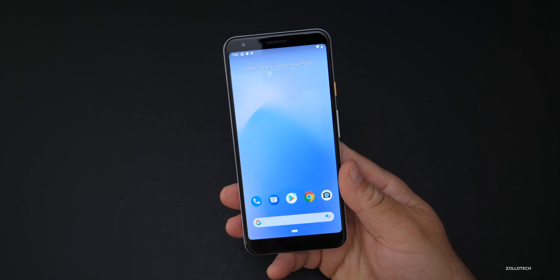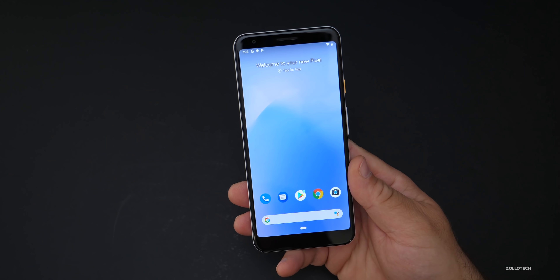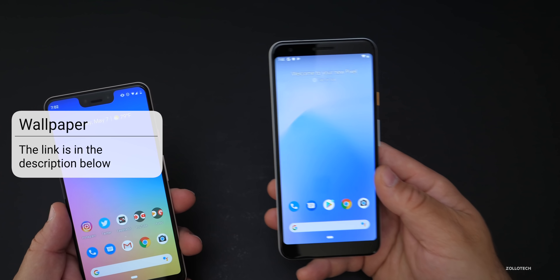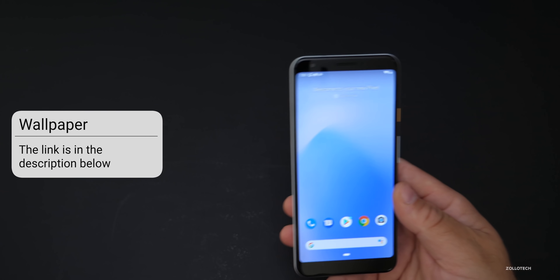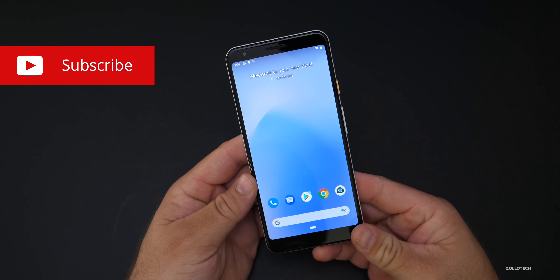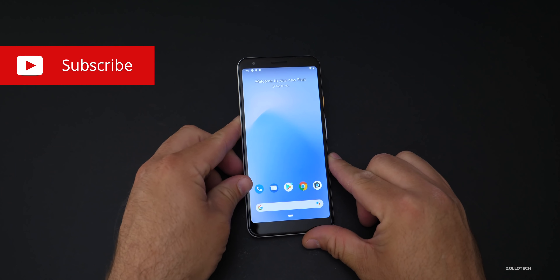Let me know if there's anything specifically you'd like to see about the 3a XL in the comments below, and I'll link this wallpaper in the description — it's just the stock wallpaper. If you have any other comments or questions, let me know what you think in the comments. If you haven't subscribed already, please subscribe, and if you enjoyed this video, please give it a like.